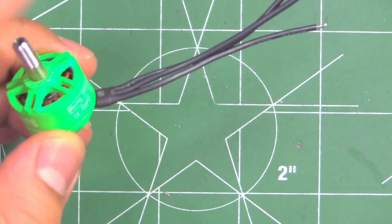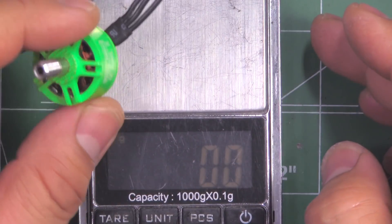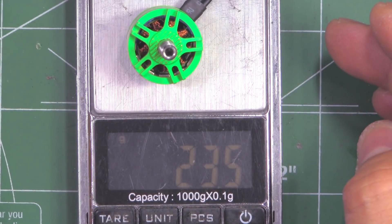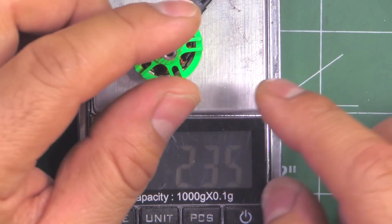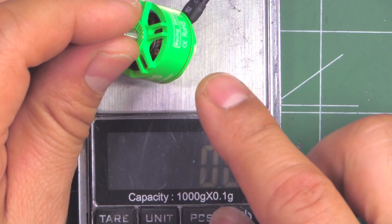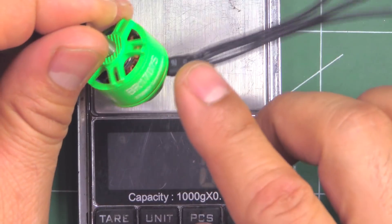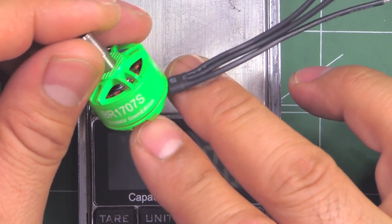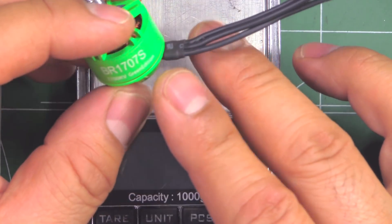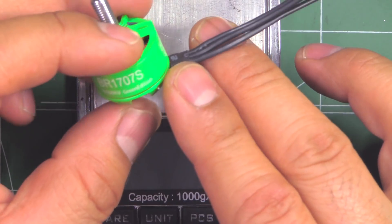It comes in at 23.5g, so it's kind of a heavy motor for that size - about the same as a 2204. It's going to be interesting to see how it compares to a 2204 like the one I just tested, the RCX motor. I suspect the 2204 will do better, but it'll still be interesting to see.